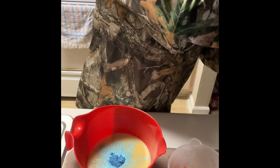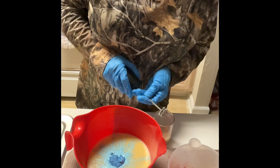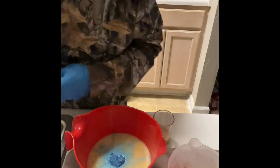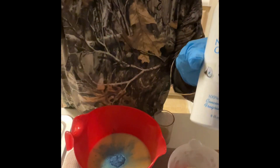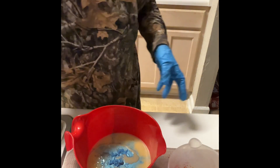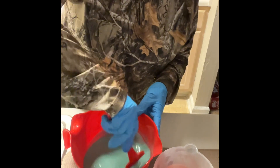And for our fragrance oil, I did a custom blend, also with kale and clay. I did a custom blend with coconut lime verbena, which I believe is a Bath and Body Works dupe, and lemon sugar. And I did just a 50-50. And we are just going to give them a good mix to make sure everything comes off the bottom.